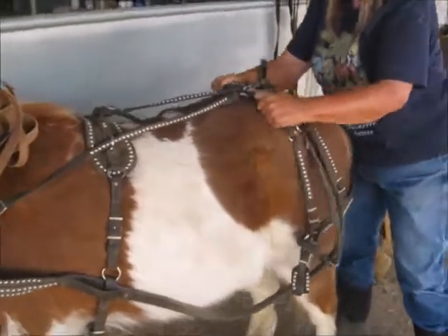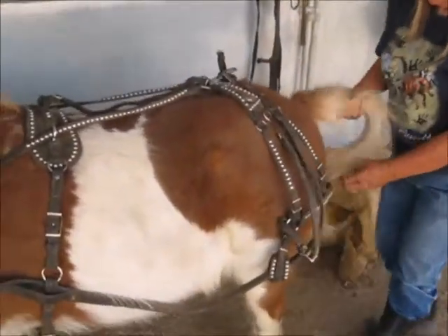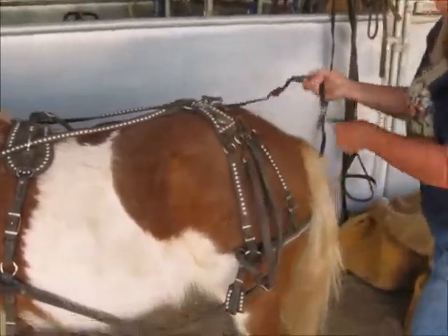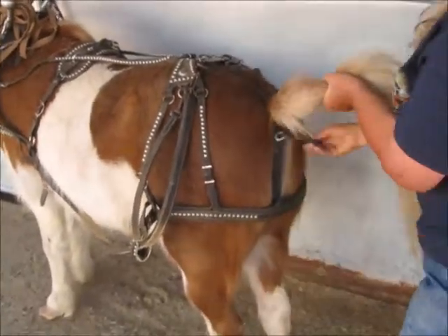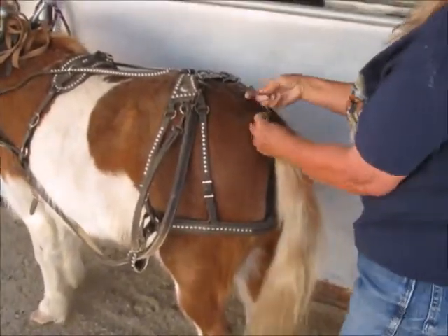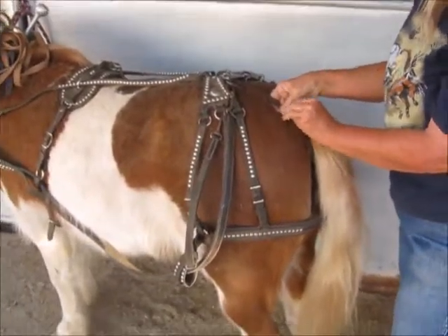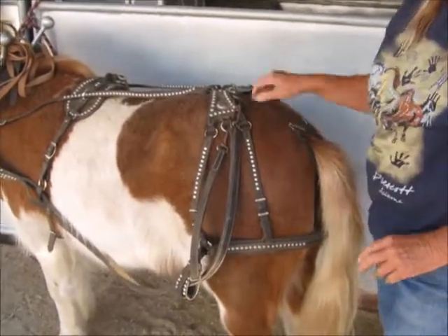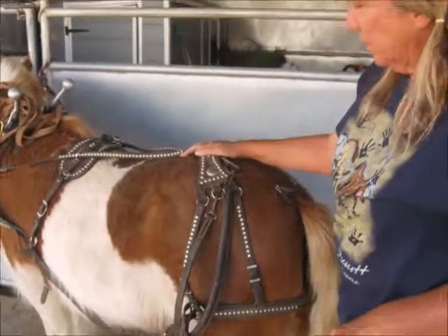Now the last thing you do is come behind and get your breeching down. I'm going to pull the tail out of the back of the breeching. This is a crouper — the crouper goes under the horse's tail. Before you start doing this with your horse, make sure your horse is used to having a crouper under his tail, or you'll have a rodeo. That goes with all of this, because it rattles and makes noise — you don't want your horse to get startled.